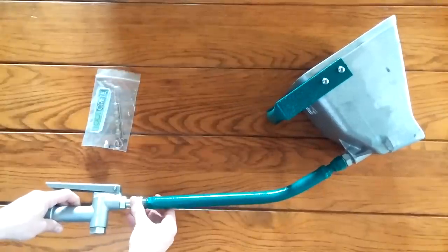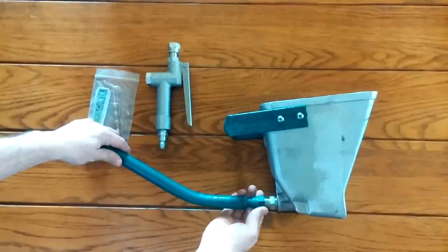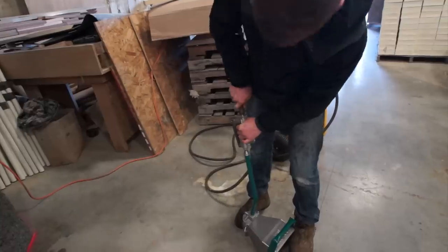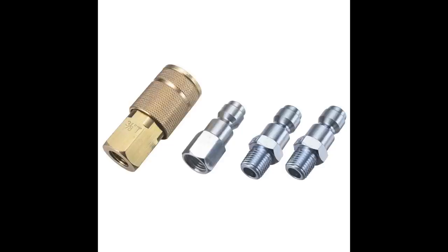Simply connect the air valve to the optional green air tube and then to the hopper. Use an appropriate fitting to connect the 3/8 inch or 1/2 inch inside diameter air hose to the CP5 automotive fitting on the sprayer's air valve to begin spraying.